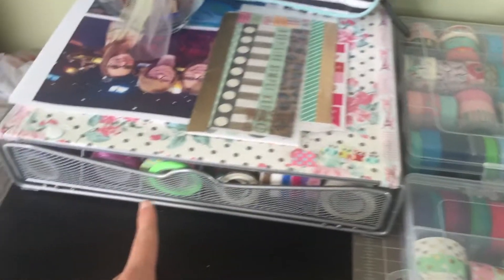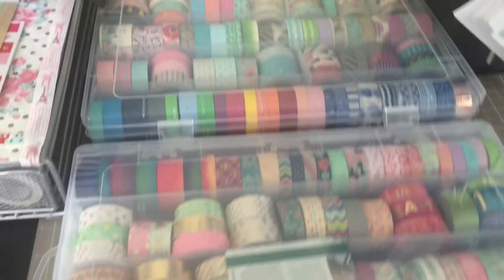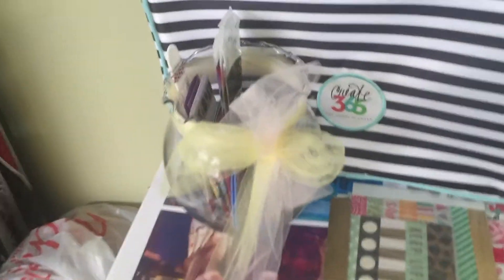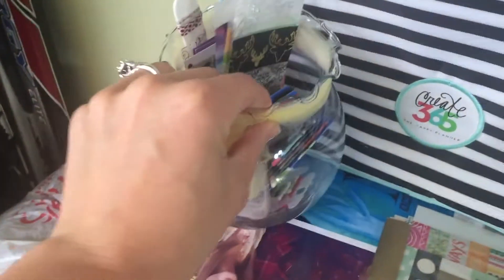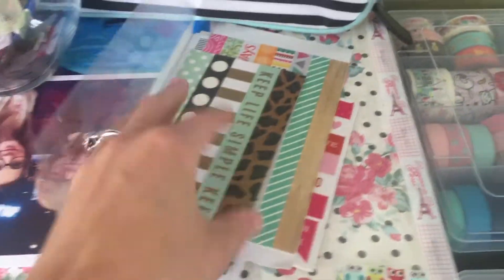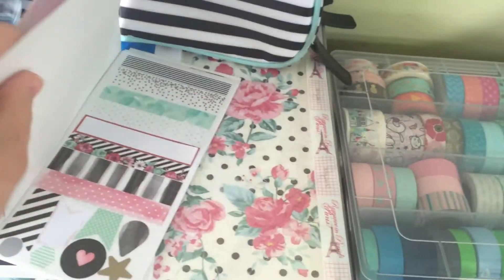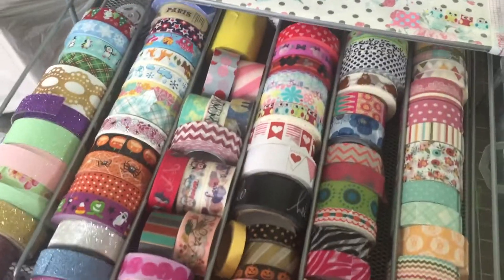So what I keep my washi tape in is this Keurig K-Cup holder, as well as these two clear bins from Michael's. I also have some in a drawer down here. I'm going to go through them starting from left to right. Up here I just have all my washi tape samples that I have loose, and then I have some washi tape stickers — these don't all bow in this book but I kind of just keep them all in here.